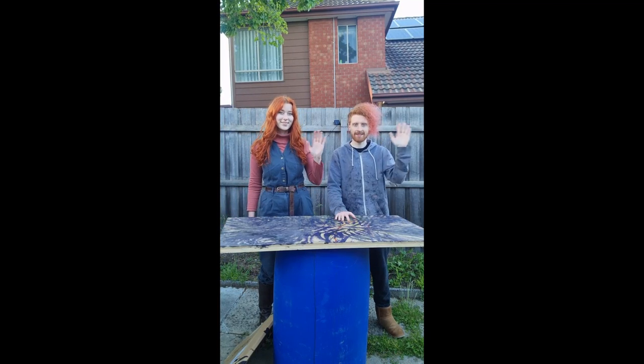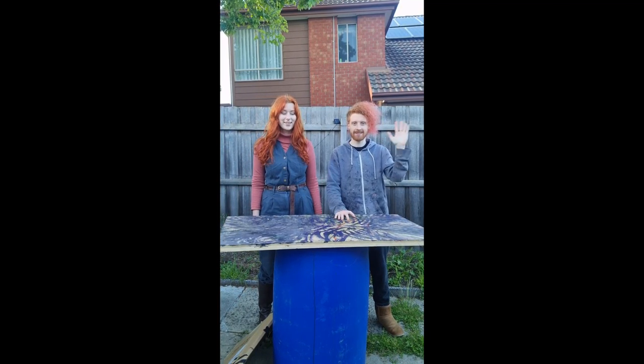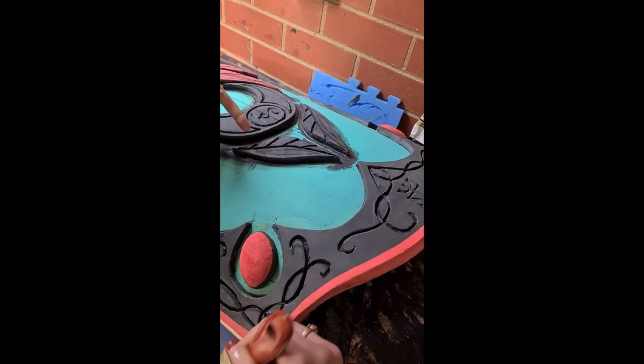Hello and welcome to the Silverglade Shield tutorial part 2. In this tutorial we'll be going over how to latex a shield start to finish.